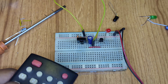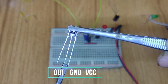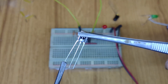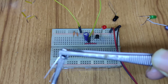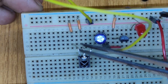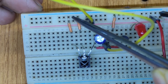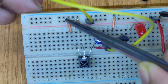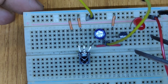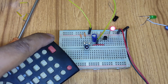Let's test another TSOP 1738 sensor. For this sensor, VCC is on the right, the middle point is ground, and the left side pin is the output, which generates a negative signal when it receives IR radiation. My sensor is already implanted on the breadboard. The ground is connected with my negative voltage source side, VCC is connected with the positive side, and this output is connected with the transistor base. Let's test by pressing the remote — it is similar to the previous sensor.